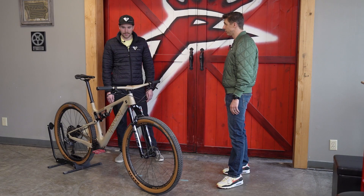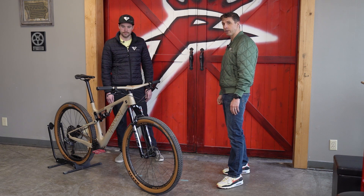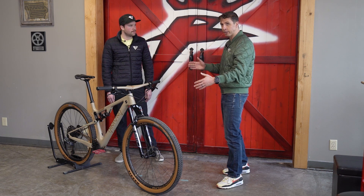Jordan's bars on this bike are cut down to around 700 millimeters — so they're cut down 50 mils on each side. I don't recommend cutting 100 mils off of one side of your bars unless you're racing NASCAR.